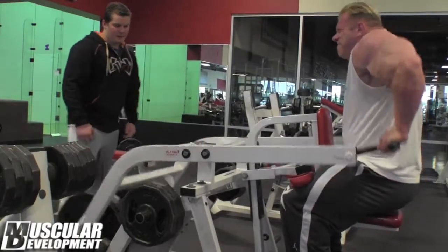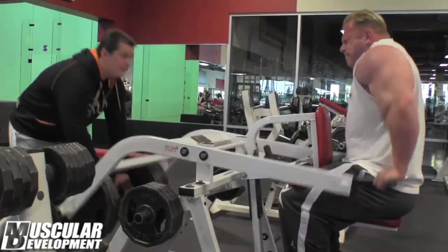Because if I'm pumped, you know, my arms are pumped — especially with arms — because if they're pumped, you cannot move a lot of weight afterwards. So that's why it's first.